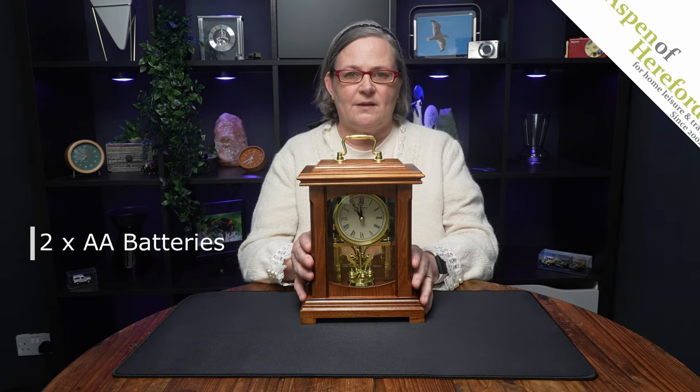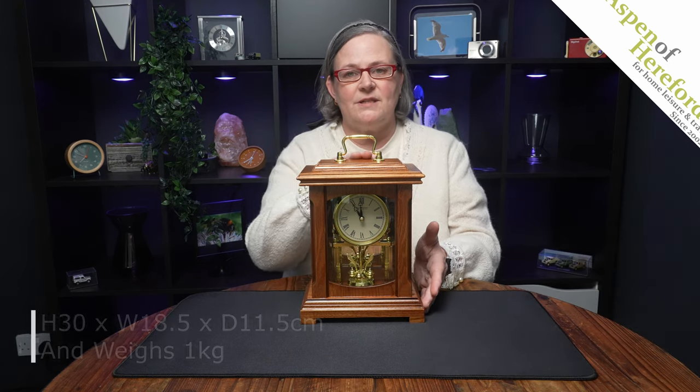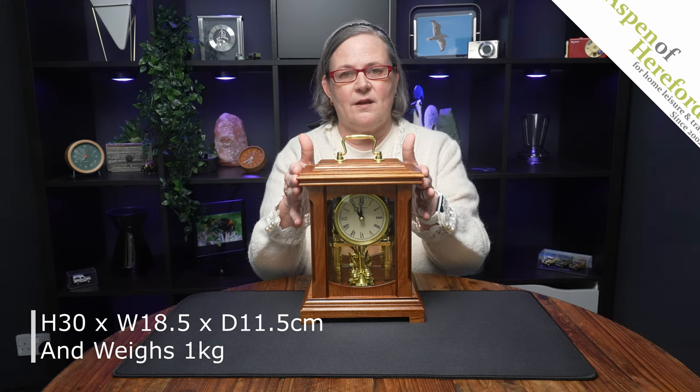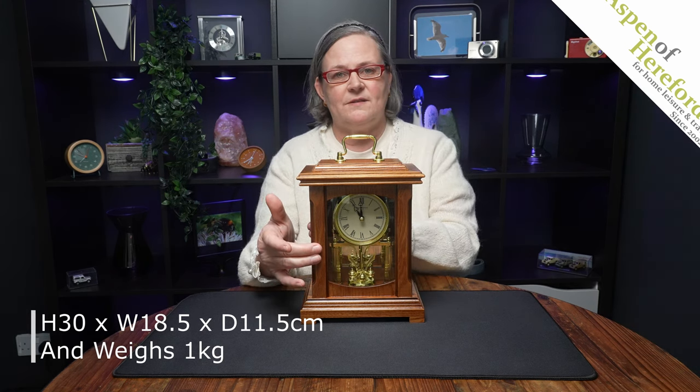Underneath the clock face you can see the torsion pendulum. It has a mirrored back and takes two AA batteries. It measures 30 centimetres tall, 18.5 centimetres wide, and 11.5 centimetres deep, and weighs one kilogram.